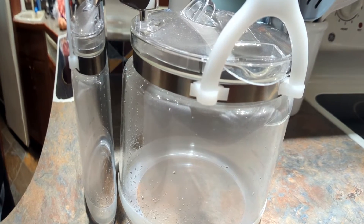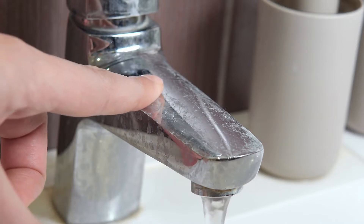Distiller systems remove a range of contaminants including sodium, water hardness, and dissolved solids.